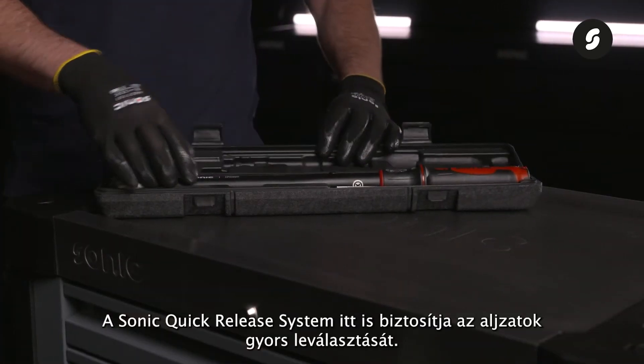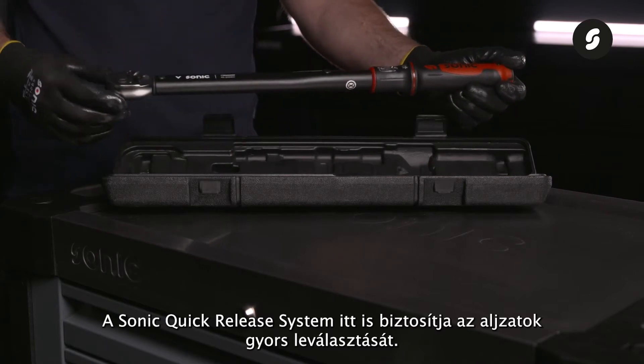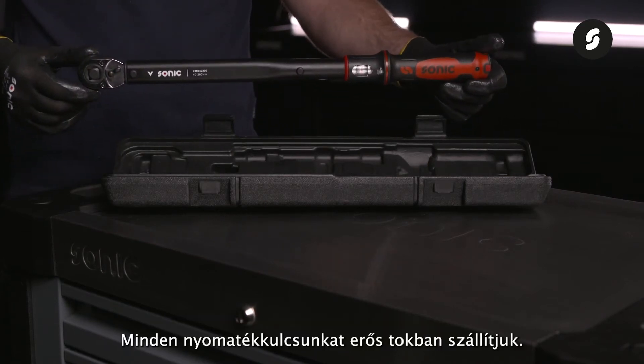Here too, the Sonic quick release system ensures quick disconnection of the sockets. All our torque wrenches are delivered in a strong case.